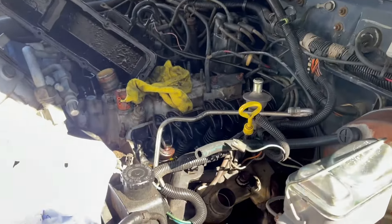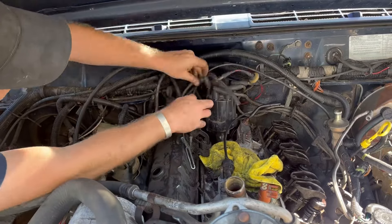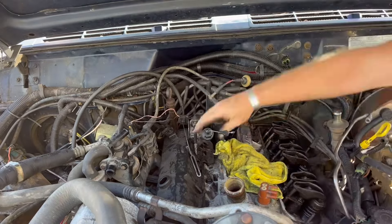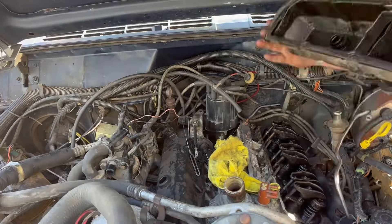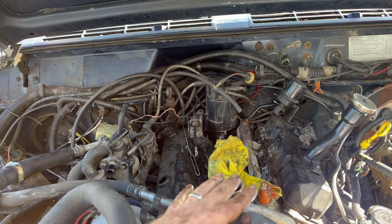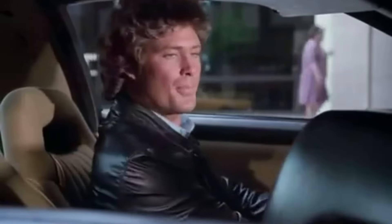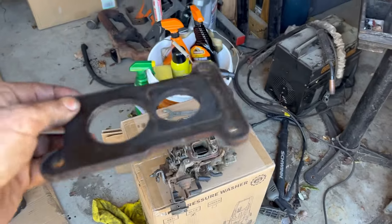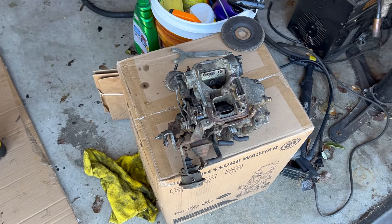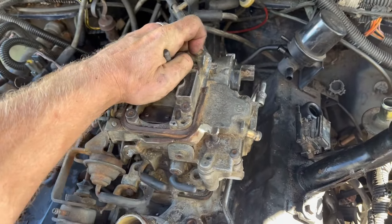Valve covers or carburetor next? I'm going to say valve covers just because it seems easier. Am I going to clean these? No. If this thing runs right, will I clean them? Yes. Last but not least: the carburetor. Now we're finally getting somewhere. The carburetor on this thing is a piece-of-crap Barrel Jet with a piece-of-crap base gasket — however, it's a clean piece of crap that does seem to have everything working right, so I guess there's that.